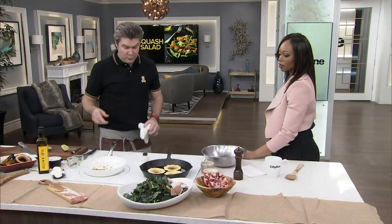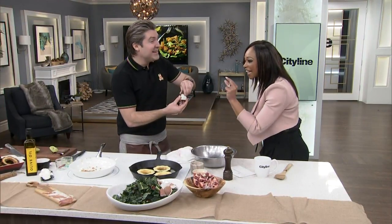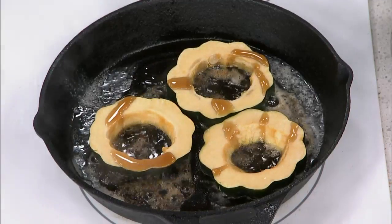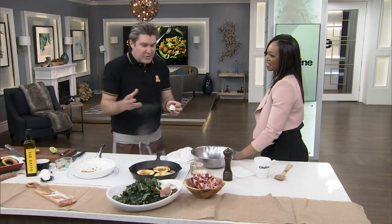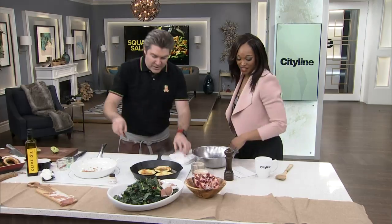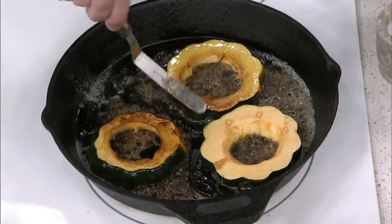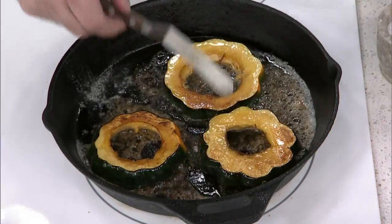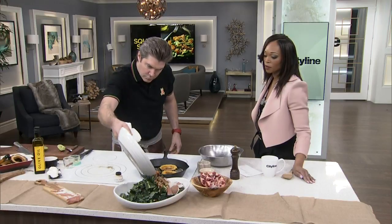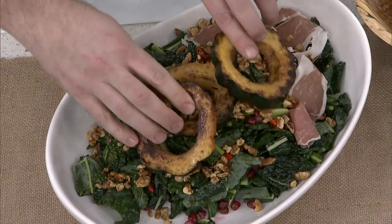Now it's time to flip the acorn squash. This is the absolute last of the Feltas Farms maple syrup — end of the season, the farmer showed up with it just for the show. You can see where we're going — butter and maple syrup caramelization. Something like this is amazing. You've just taken a salad and elevated it. Get all of our recipes at cityline.tv.